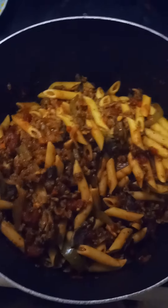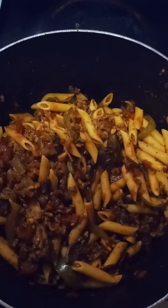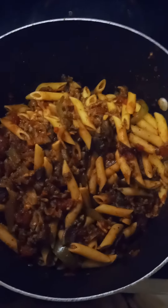Hey, welcome to Brian D's channel. This is Brian D, where we go from under the hood to in the pot. Today's topic of discussion is: what do you do after cooking pasta that's undercooked?